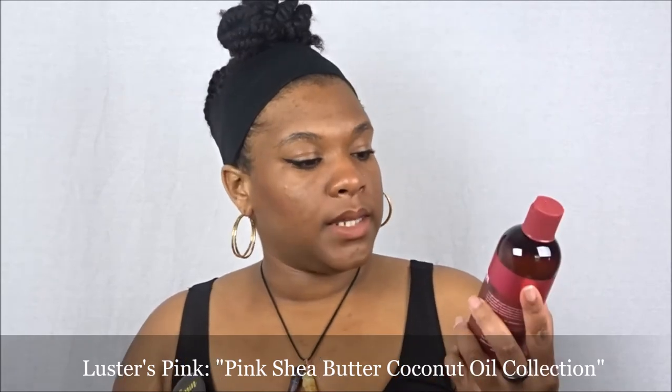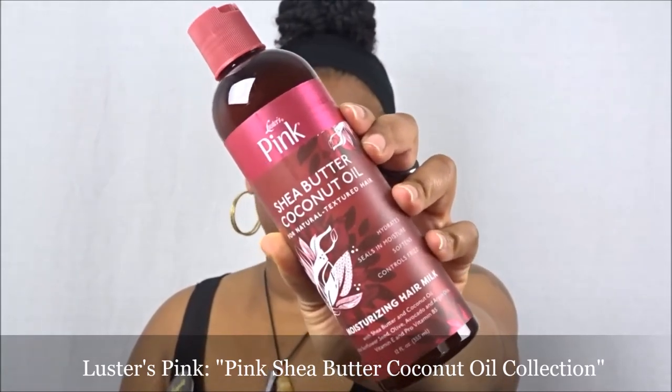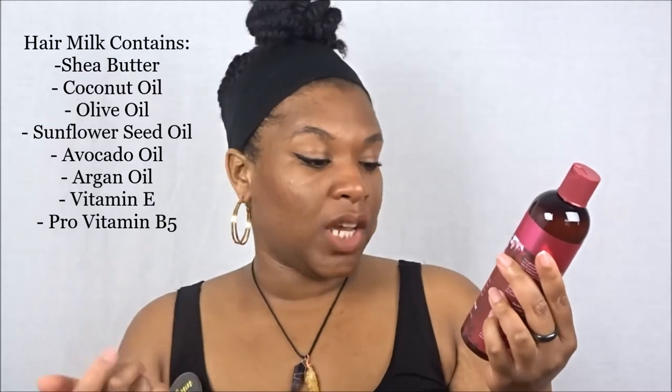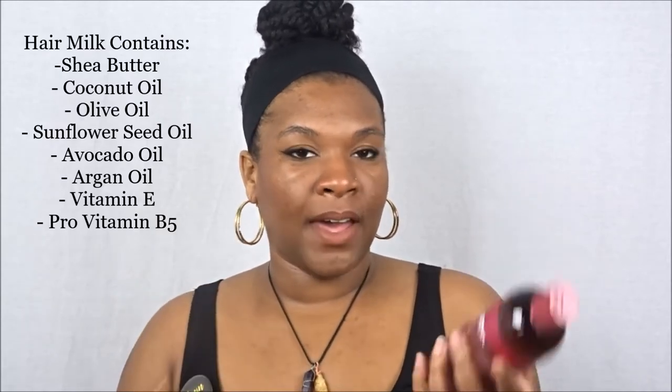The last item in this month's Curl Kit is the Moisturizing Hair Milk, which hydrates, seals in moisture, softens, and controls frizz — and y'all know I'm all about that, because I do not have time for frizz. It contains shea butter, coconut oil, sunflower seed, olive, avocado, and argan oils, vitamin E, and pro vitamin B5. Speaking of avocados, I've been eating them almost every day — four to seven times a week — and it turns out yes, it's actually healthy to eat one avocado every single day.